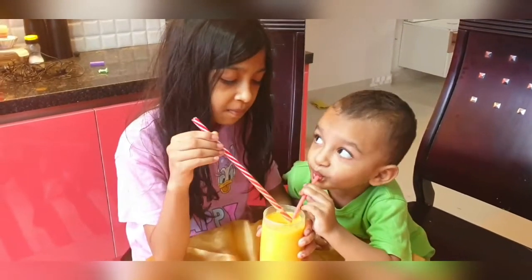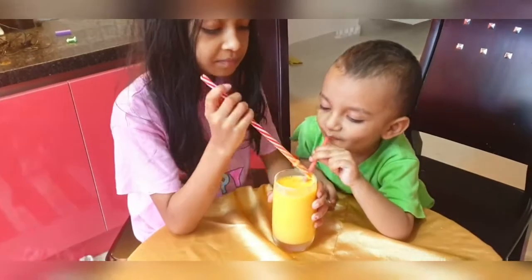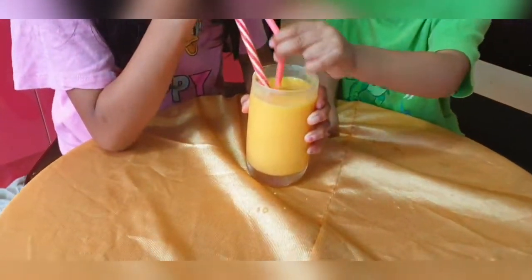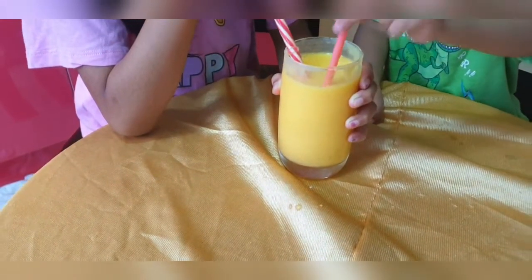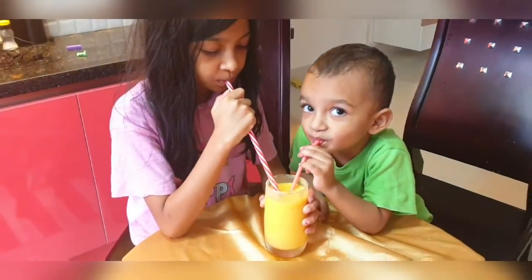You can enjoy mango milkshake after the season is over. As you can see, my kids are enjoying the milkshake — they really love it and are happy that they're able to have it now, since they don't have any fresh mango fruits anymore.